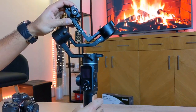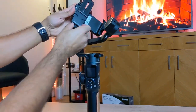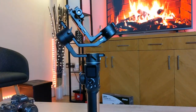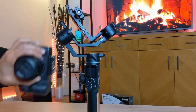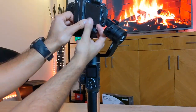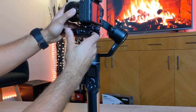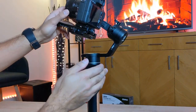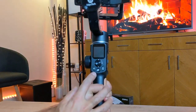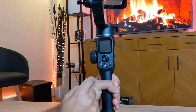I've got the long plate already added onto the gimbal. I have the release plate on the bottom of my Sony A7 III already, so I can easily attach it onto the plate and tighten it from the top. This has a little lock as well — depending on how you're stabilizing it, you can clip it in, put it into the lock position, and tighten it up. On the front you have your main joystick to move the gimbal around once it's powered on.